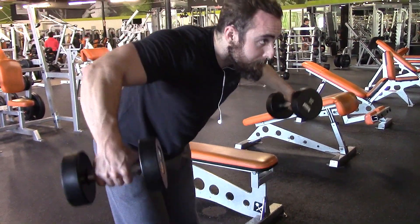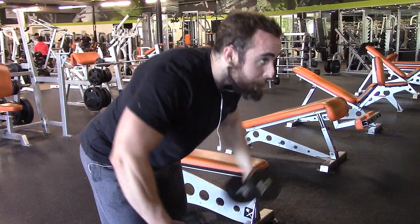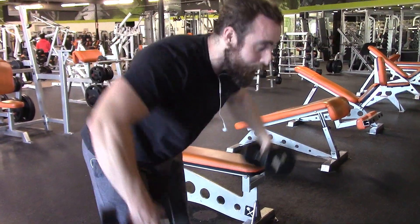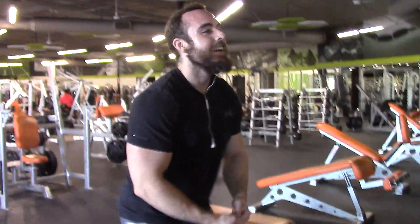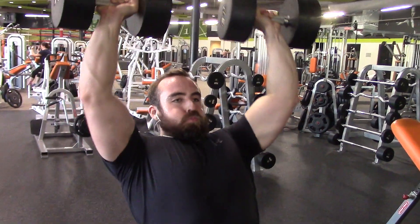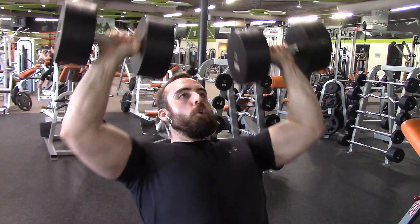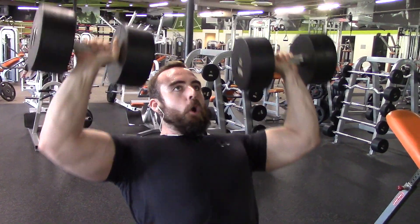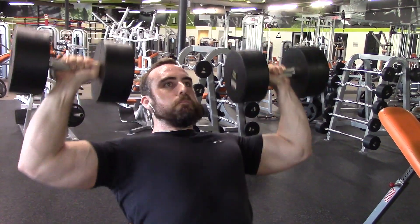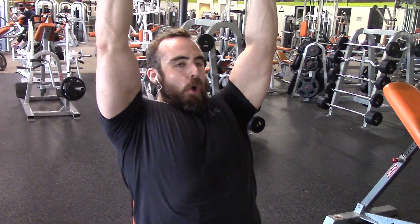And for my flies — or lateral raises, I always call them flies — a lot of times I'm just alternating depending on which part of my shoulders don't feel like they're getting blood moving in them. So I'll do a combination of a little bit to the front, a little bit to the side, but I'm definitely trying to involve my rear delts a lot too. In that last lateral raise you saw me doing, I was leaned over pretty far, which allows me to really target my rear delts as well.